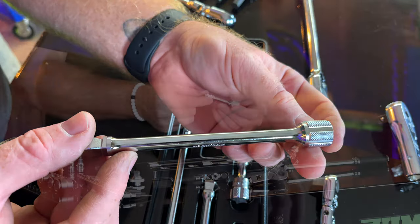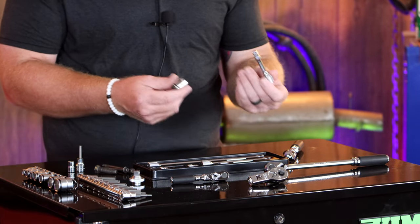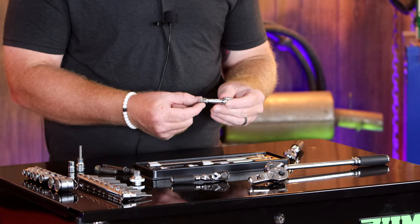It has a lot of knurling around it to help you grab it in tight places and spin the bolts loose or tighten them up, get them started — whatever you want to do.